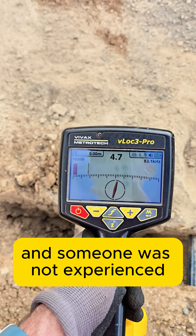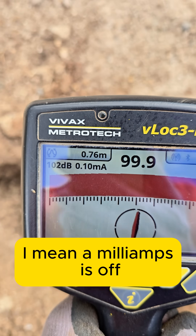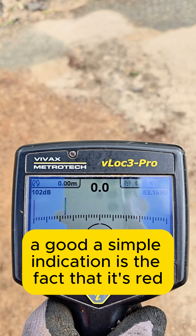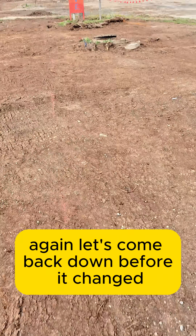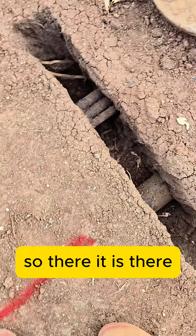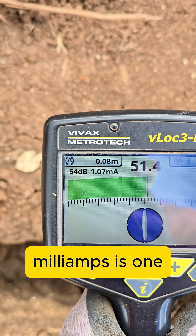If that wasn't exposed and someone without experience came through and said 'yep, that's the fire service,' the milliamps being off should be a good indication. But again, without experience, a simple indication is the fact that it's red compared to the other one being green and blue. Let's come back down before it changed to plastic — there it is, green. All good, you've got the right one.